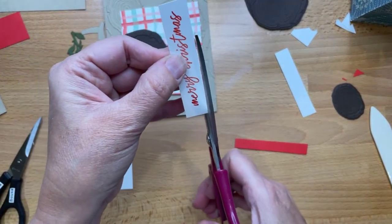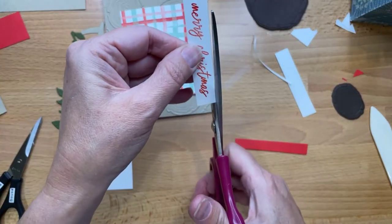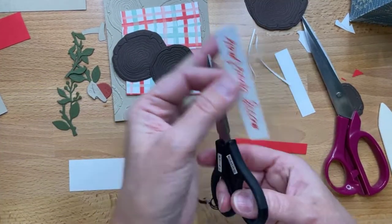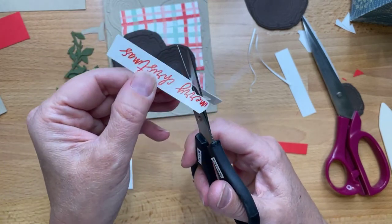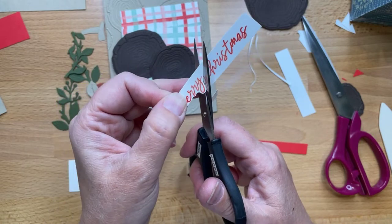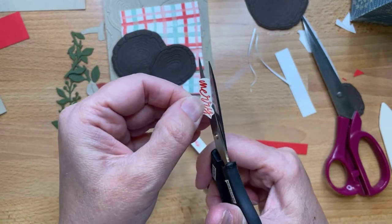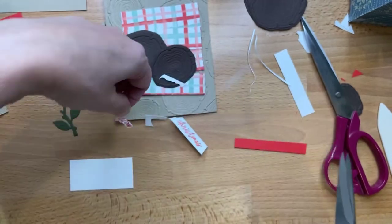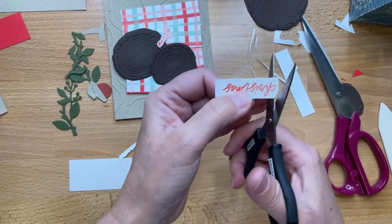The retreat out in Sooke is going to be so fun. Some folks who were coming to my holiday creative class are going to that retreat instead — it's at the Prestige Hotel in Sooke. I think I might flag this sentiment. Since I don't have another long piece of Poppy Parade, I'm going to accent the sentiment with a strip. You know what, I changed my mind — cutting it. Going rogue!